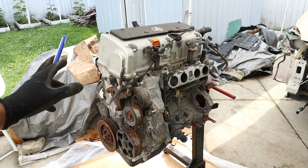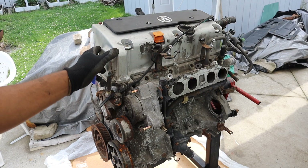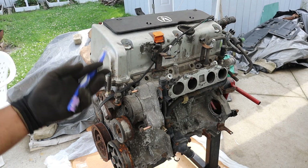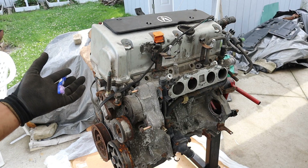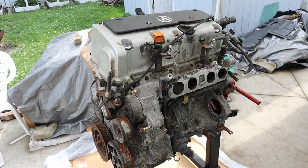Today I'm going to show you what's inside of the Honda K-series engine and just what makes them so popular. Here I've got a K20A3 engine from an Acura RSX. These engines are known to be pretty reliable and they rev really high, which makes them fun to drive. They also respond very well to bolt-on modifications, which makes them a magnet for ricers and enthusiasts alike.